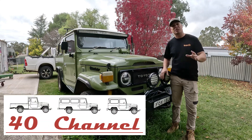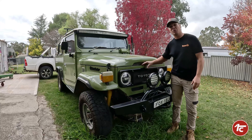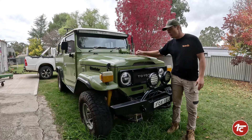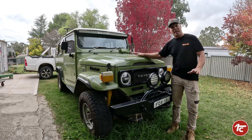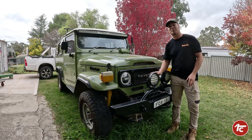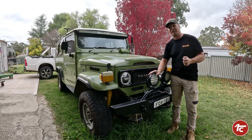G'day, welcome back to the 40 channel. As you saw, Minty is pretty unwell as far as heart conditions go. We're going to be putting the Ford Barra motor into Minty to get her back on the road, fired up, hopefully well and truly before the long drive for a drought. Lots of fingers crossed there, but we need to address a few things you guys have thrown out.